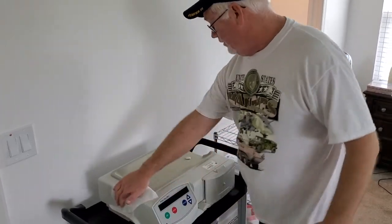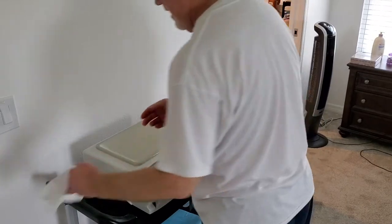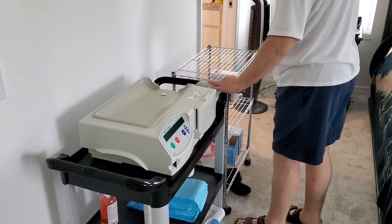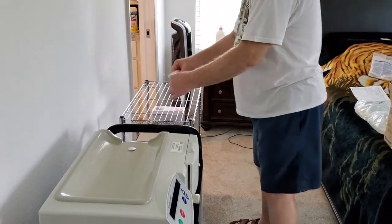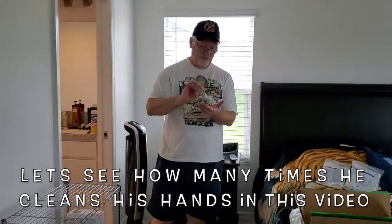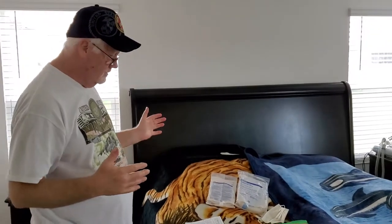I want to wipe the machine down real good, and also wipe down what it's sitting on — this is where the first bag is going, and on this little cart is where the second bag is going. Wipe it down as well. So our area is nice and sterilized. Before we gather any supplies, go ahead and sanitize your hands.